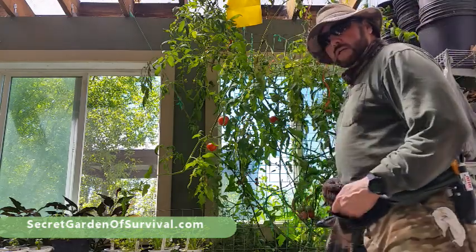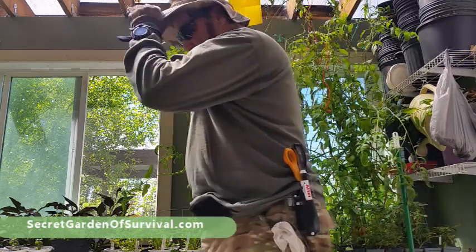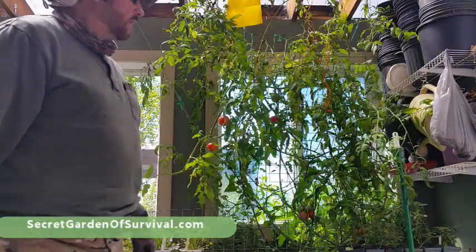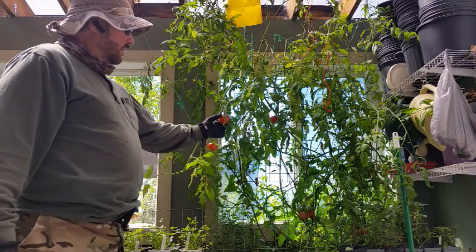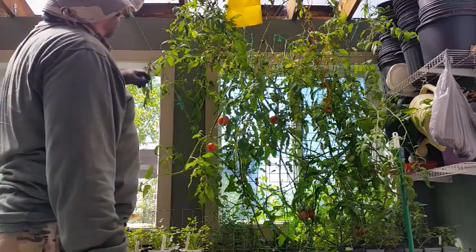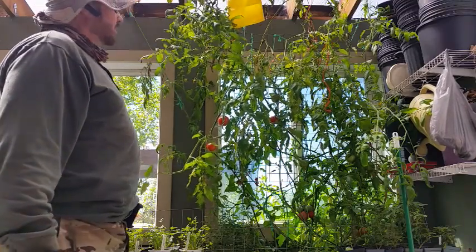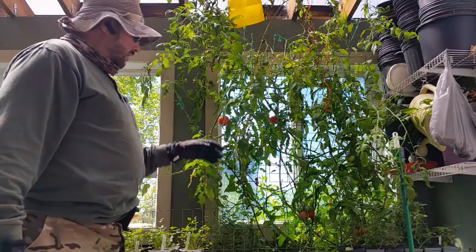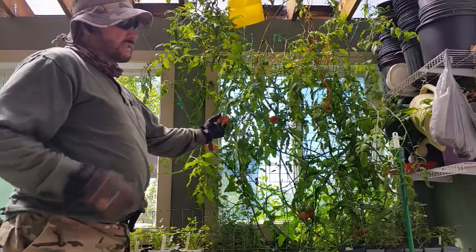Welcome to the secret garden of survival — the secret greenhouse of survival. This is our year-round insulated greenhouse and my wife has these tomato limbs all hung up. If you stretched them out, they'd probably be at least 10 feet long. This tomato plant right here is more like a tree.